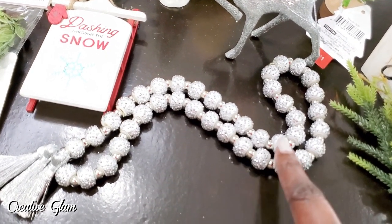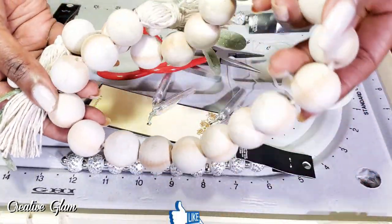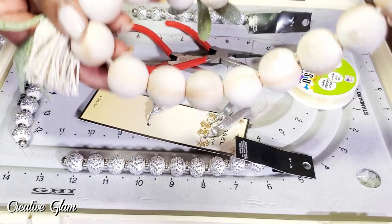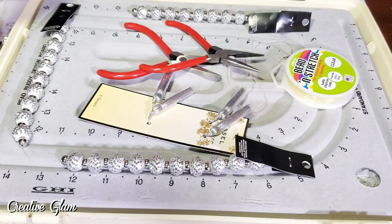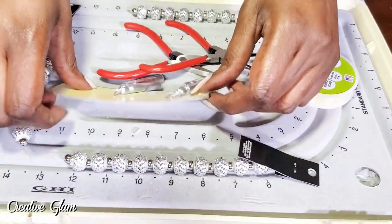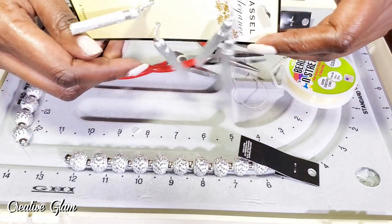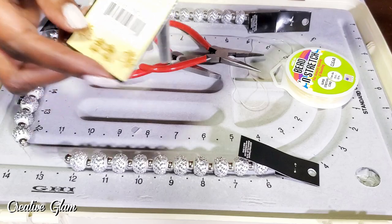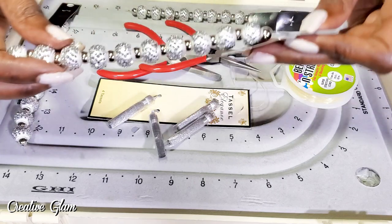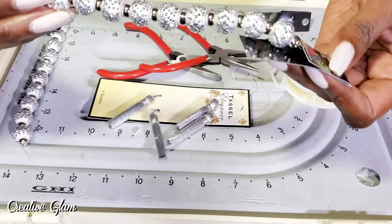Let me show you how I made those. You guys have seen the farmhouse beads that people are making into garlands. Well, I decided to do a spin on those and make a glam garland using these beads from Hobby Lobby along with some silver tassels that came in a pack. The tassels were $2.49 and the beads were on sale — normally $6.99 for a string, but 50% off, so I paid about $3 for each string.